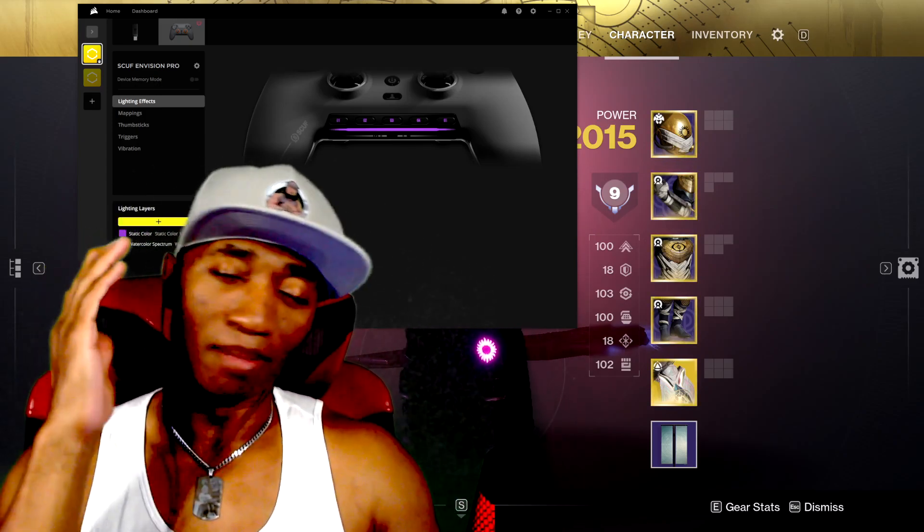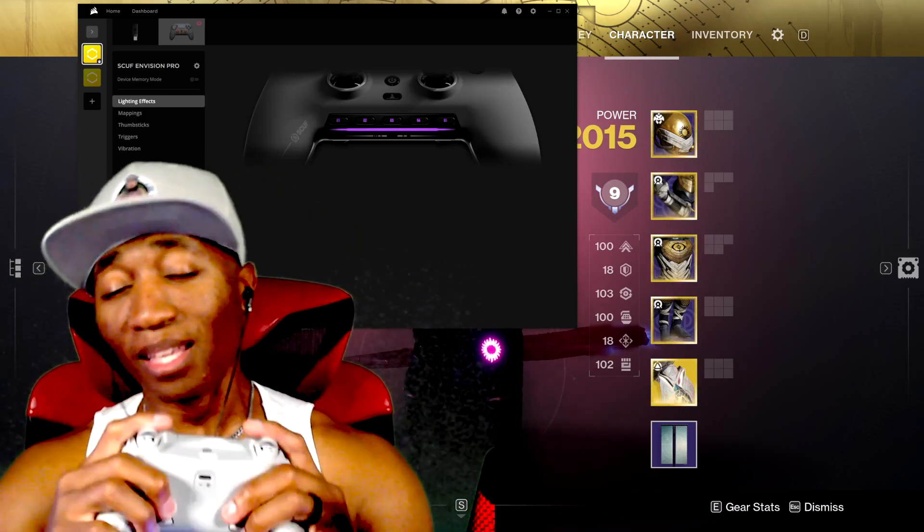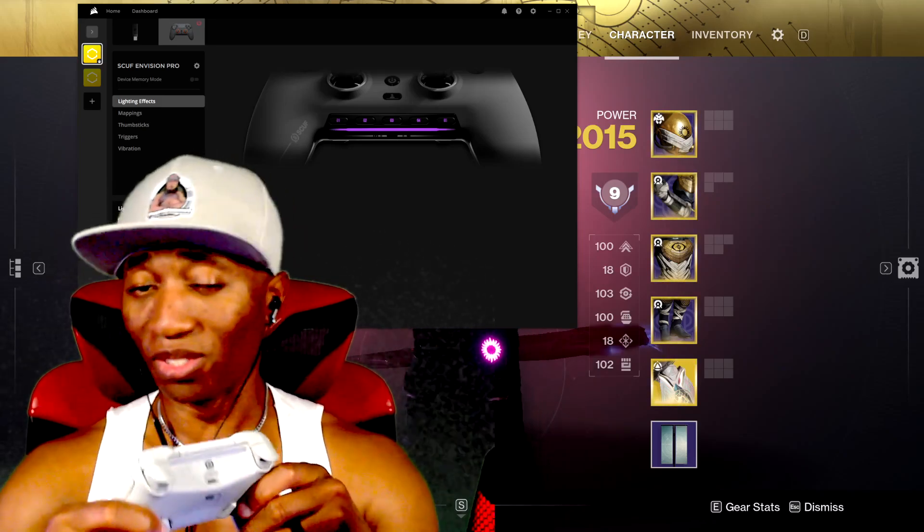Should you buy it or should you not? That's completely up to you. I'm not going to tell you how to spend your money. I'm going to give you two things that I don't like about it, and then I'll tell you why I do like the controller itself.